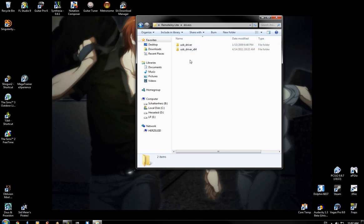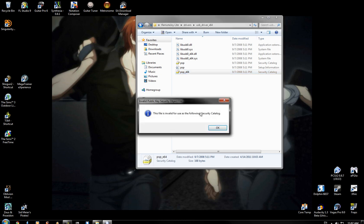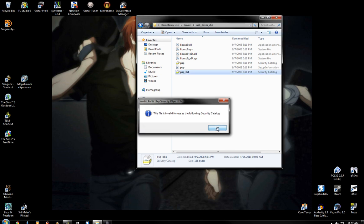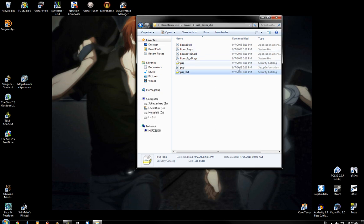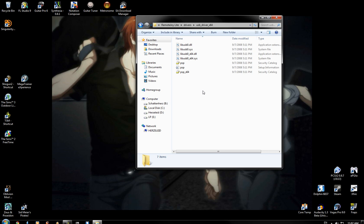The problem for 64-bit users: I renamed this file in a pathetic attempt to get it to pop over to an exe, but this file is invalid for use as a security catalog. I have no idea what's wrong with it. The 32-bit driver actually has an install, but you can't use that for the 64-bit. So I'm going to show you what you can do to get around that.